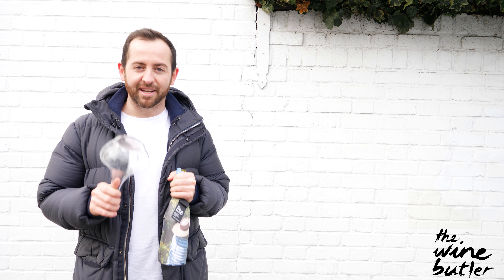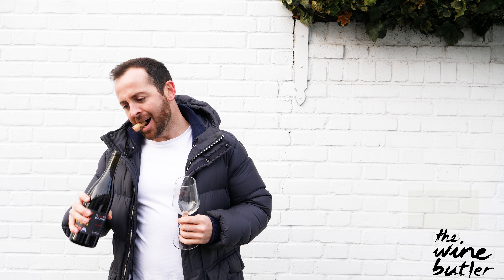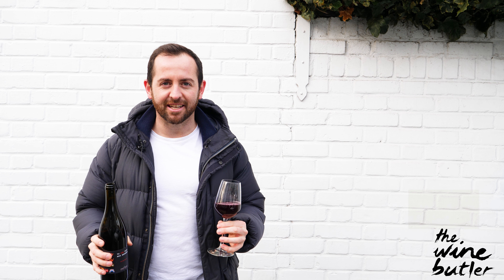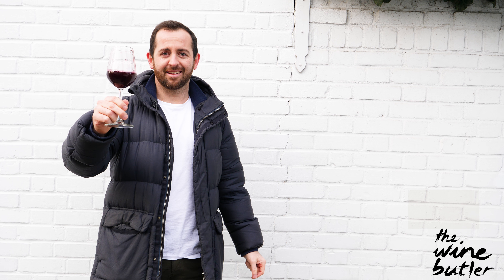Aerating your wine is really important. If you imagine this bottle has been asleep for the last year at least, so what you're doing by getting it out of the bottle and into some kind of jug, decanter, glass — doesn't matter what — you're waking it up, and that wine is going to taste twice as good as it would have done if you just popped the cork and poured it around to people.